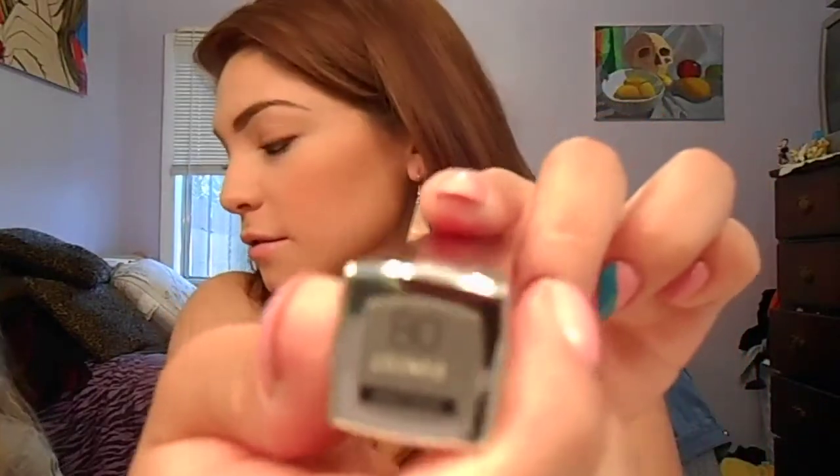And then this one is Made It Mauve. Sorry, my little sister just came in. So this is Made It Mauve, and this is the first one that I had purchased when they came out.